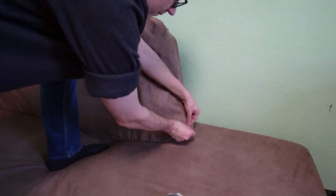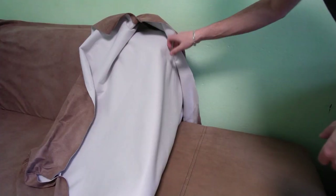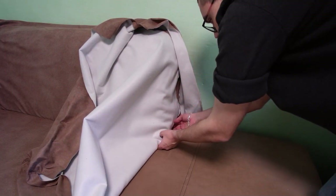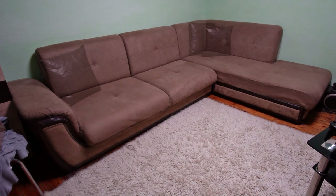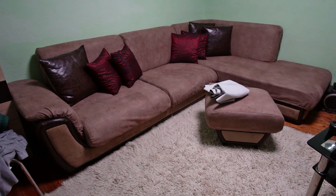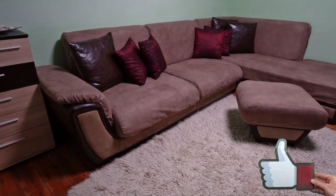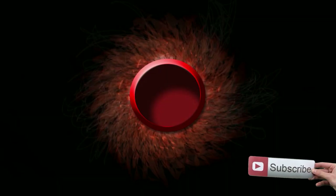The last step will be to sew the right side of the backrest to the side of the seat. You need to pin both sides together as shown in the video. And this is what the couch looks like. I only need to make the pillowcases with the leftover fabric. I hope you have enjoyed this tutorial. Have a nice day and see you in my next video.